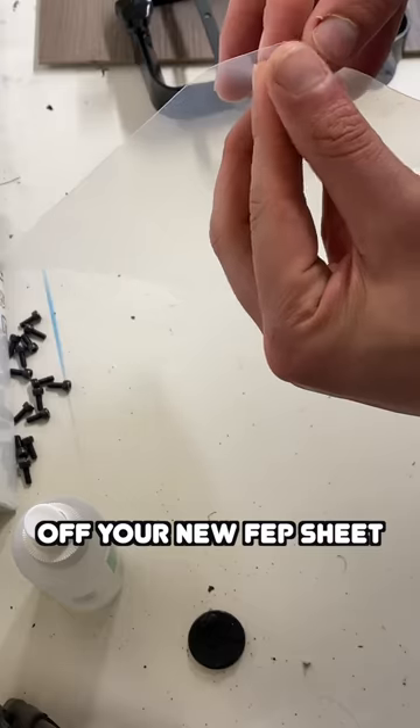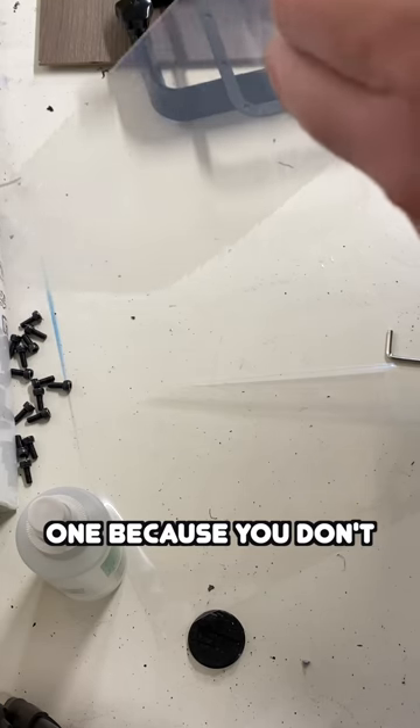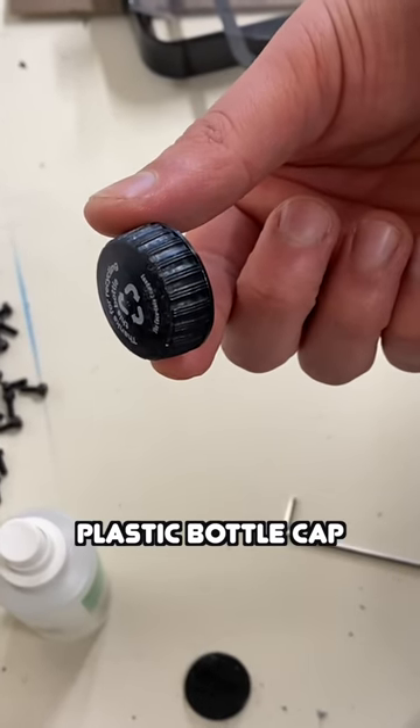Remove the protective covers off your new FEP sheet. Struggle with the second one because you don't have nails. Grab your highly advanced tensioning device — the plastic bottle cap.